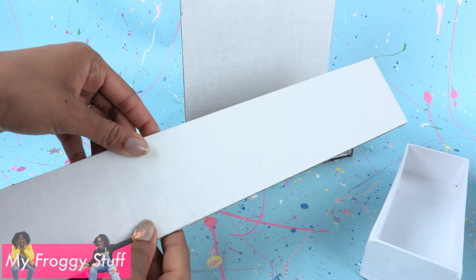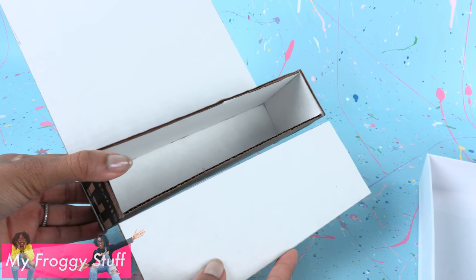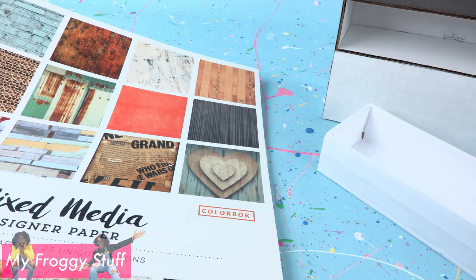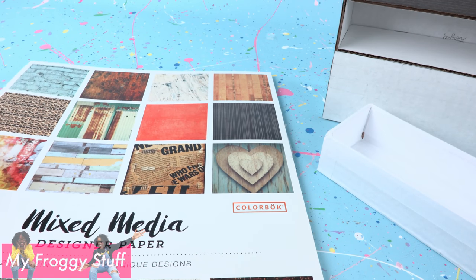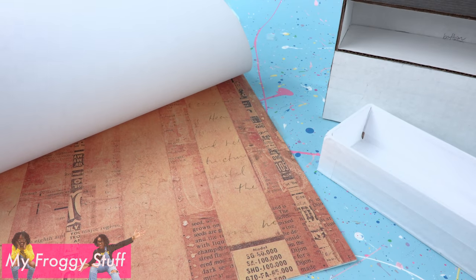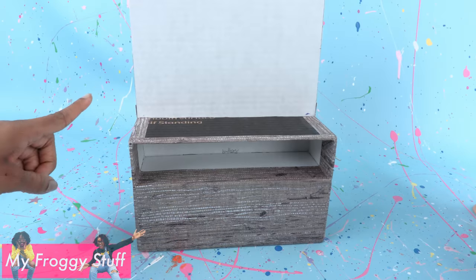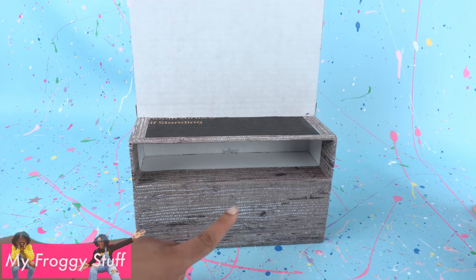Cut a three inch wide strip of cardboard and cut it to go underneath to add height. We found this book of scrapbook paper at Walmart for $5 to use to decorate our kiosk. Begin covering it with paper — I used a textured print around the bottom and a grid on the back wall.